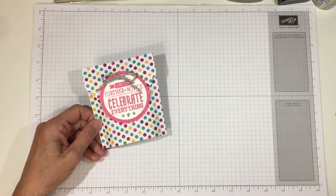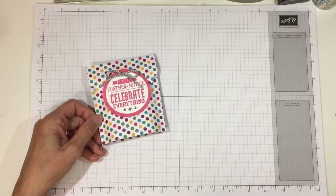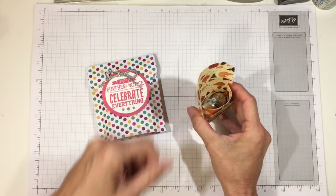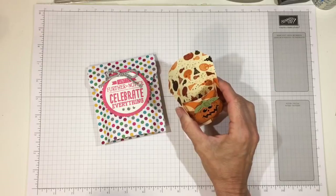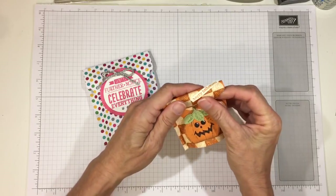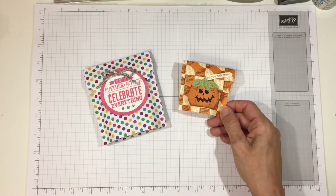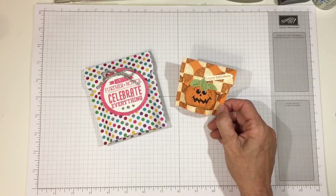I was also asked if I could make this a little smaller to fit maybe a couple of kisses. I experimented with a couple of things and this is what I came up with. It opens the same way, it's a little flat, and it will hold two Hershey's kisses, a nugget, or even a Lindor ball, but it will not hold a Ferrero Rocher — they're a little bit too wide. Maybe a couple of Starbursts or Jolly Ranchers; some small things would make a really nice little treat for a Halloween party or classroom favors.